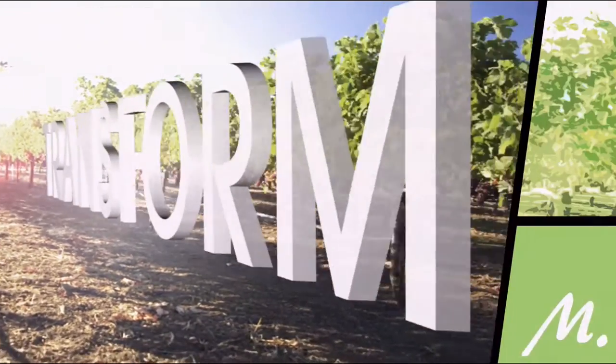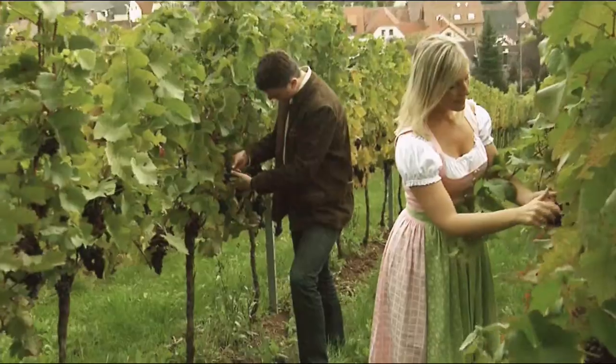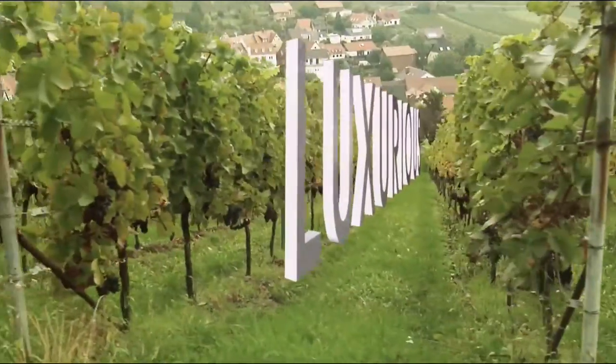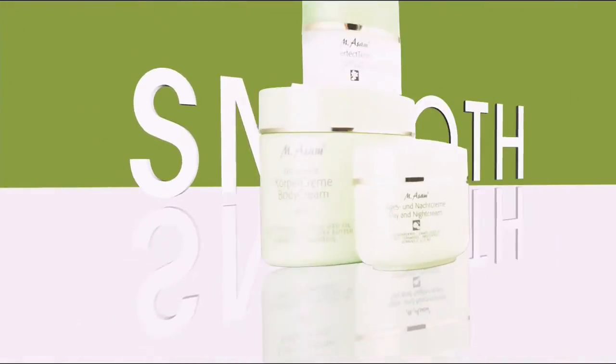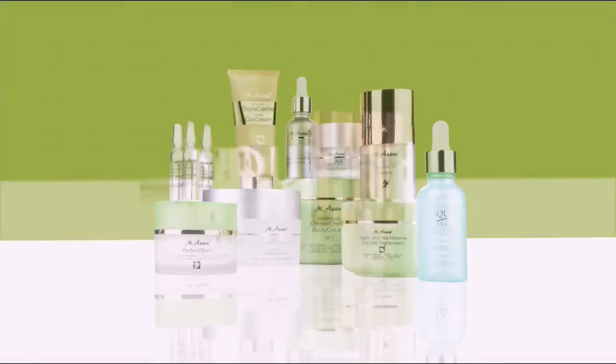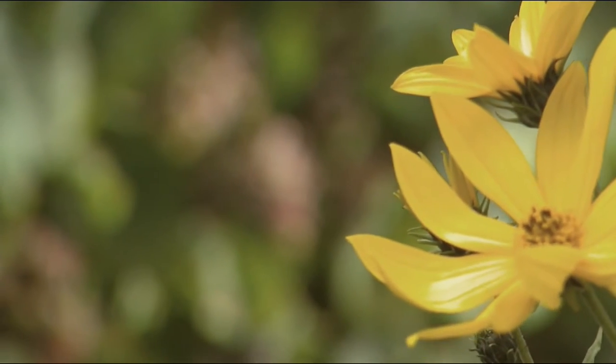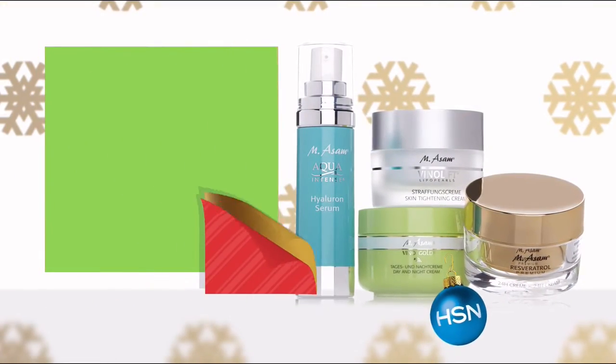Transform the look of your skin with the natural beauty essence of grapes. Emisom captures the finest grapeseed extracts in luxurious formulations, helping to smooth and nourish with moisture, diminishing the appearance of fine lines and wrinkles. Discover the beauty of grapes - discover the beauty of Emisom.